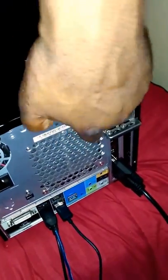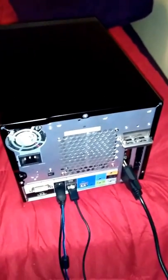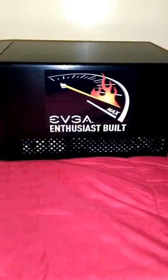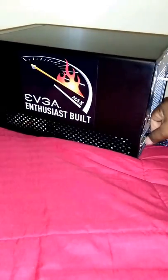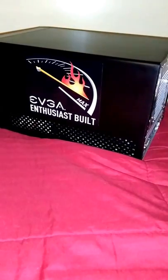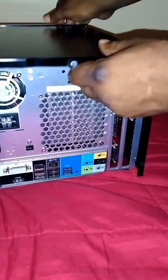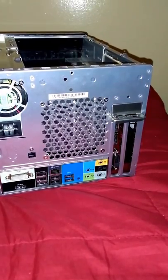I'll take these thumbscrews out — one, two, and three. Let me set this up somewhere real quick. I'm gonna go ahead and take these loose since I got it set up over here. Just gonna remove my case now.